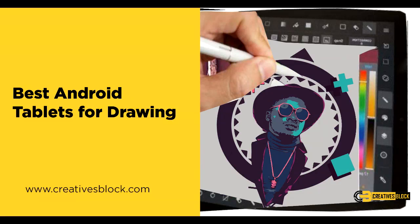Hi everyone, and welcome back to our channel where we talk about the latest and greatest in technology. Today, we're going to be talking about the best Android tablets for drawing. Whether you're an artist, graphic designer, or just someone who loves to sketch, having a tablet that's designed for drawing is essential.